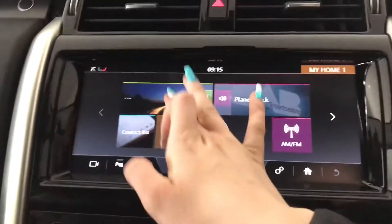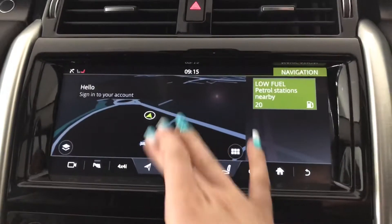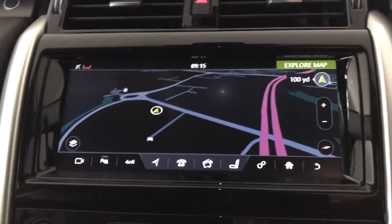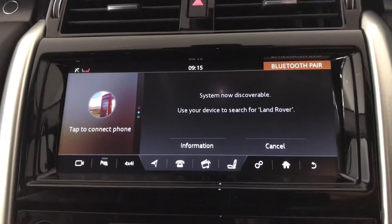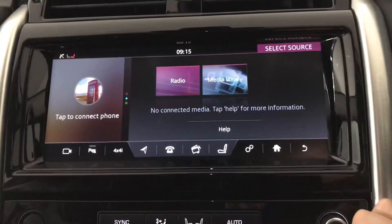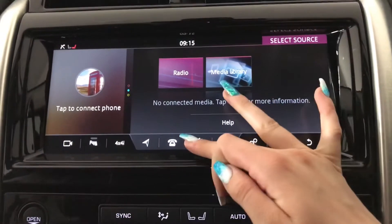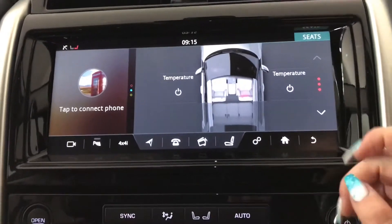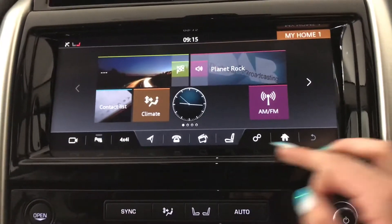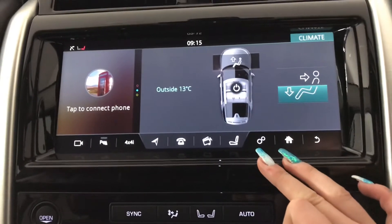In the centre you've got your touchscreen display where you'll find your satellite navigation system. You've also got your Bluetooth phone connection, your radio and your different source options, and you've also got heated front seats and your dual zone climate control.